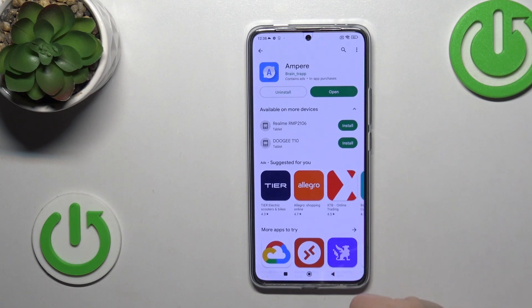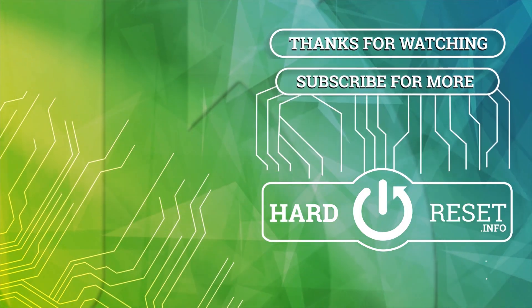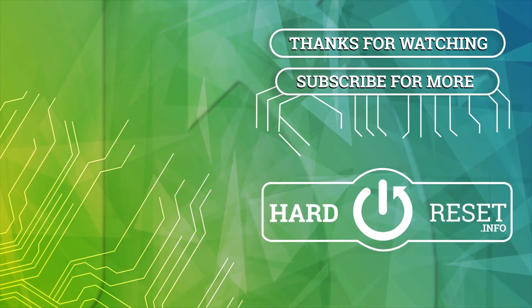Thank you for watching. If you find this video helpful, leave a thumbs up and subscribe to our channel. We'll see you next time, bye-bye.